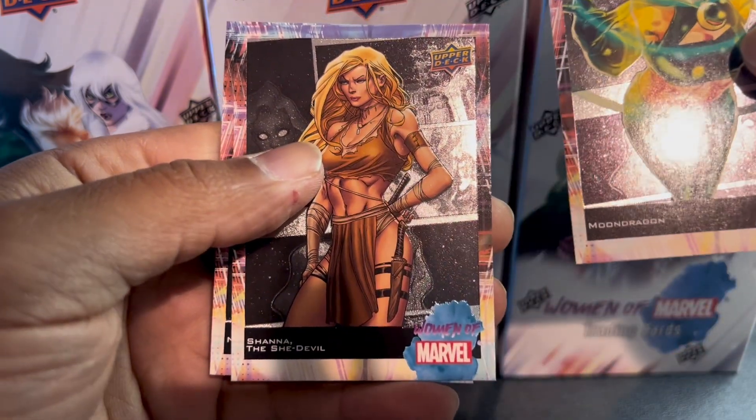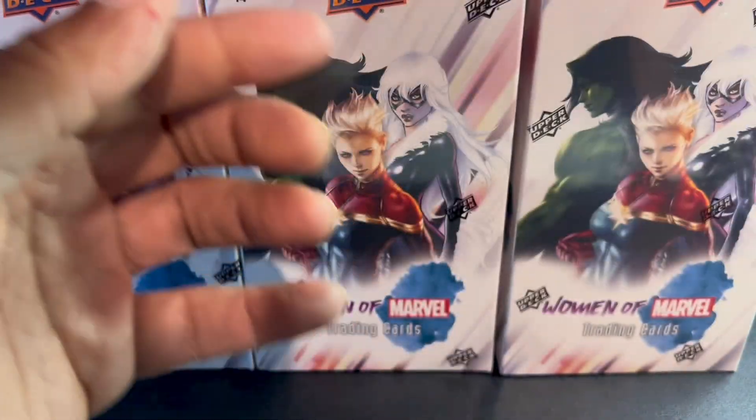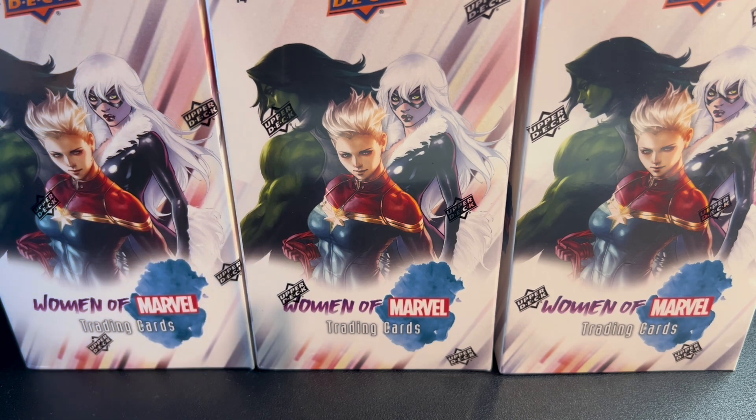Moon Dragon, Shanna, and Namora. If you want to see more like this, I've got a couple more boxes here — just wanted to give you guys a little idea of what to expect with the Women of Marvel cards from 2024. All of you guys — girls, guys — keep yourselves and take care of each other. Take care.